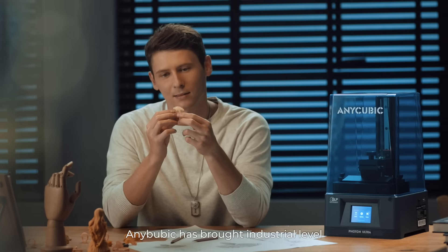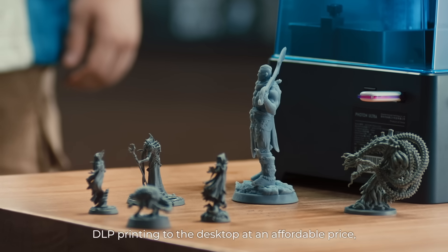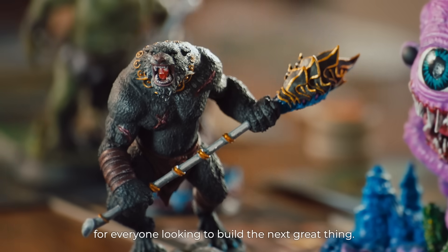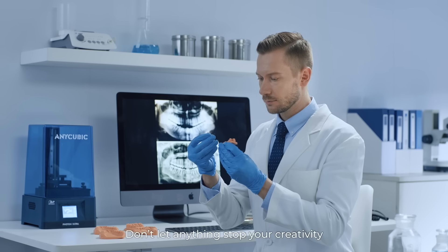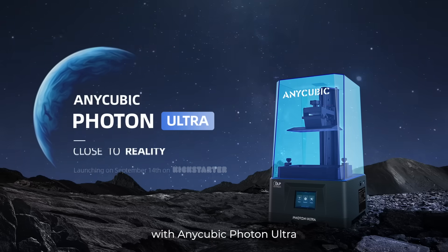The high standard of printing also makes Photon Ultra suitable for dentists and doctors. Anycubic has brought industrial-level DLP printing to the desktop at an affordable price, unlocking more creative opportunities for everyone looking to build the next great thing. Don't let anything stop your creativity with Anycubic Photon Ultra.